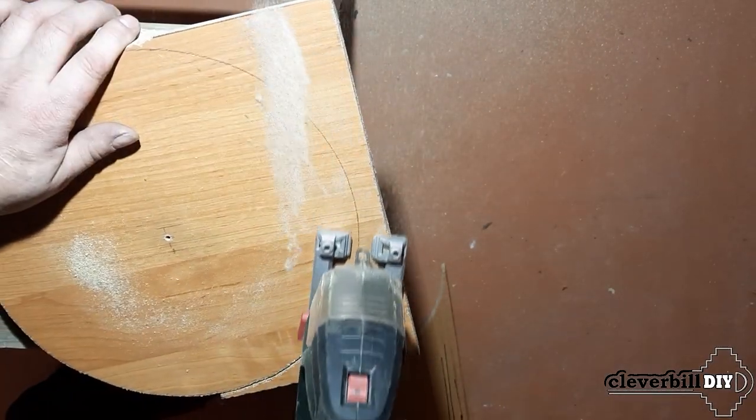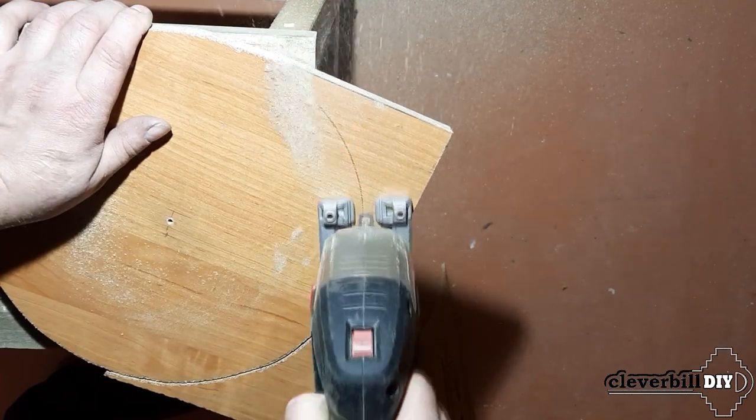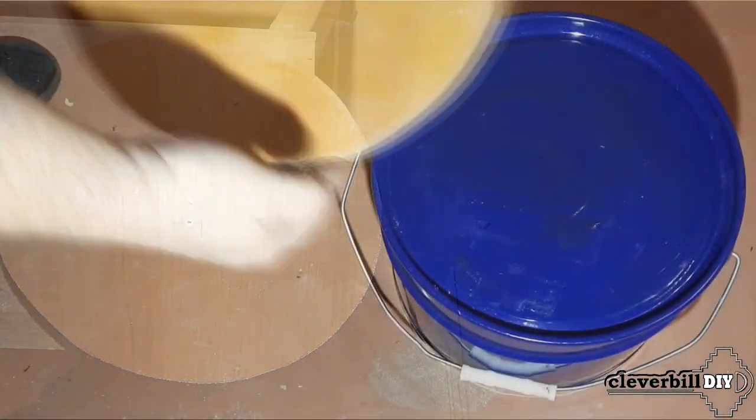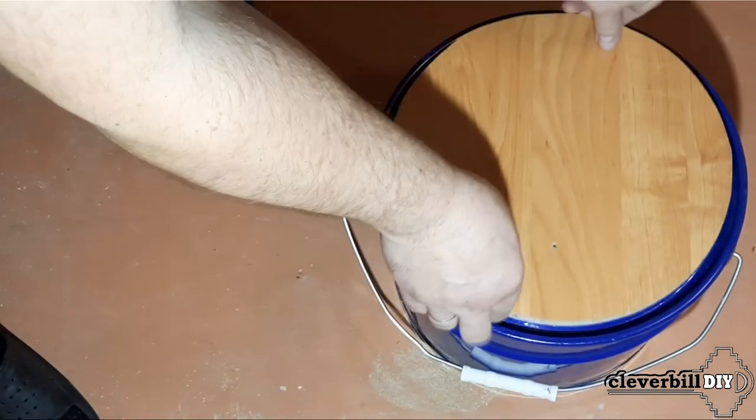The first thing I did was reinforce the bucket lid, for which I cut out a circle from 16mm chipboard equal to the inner diameter of the metal lid. After that, the cutout circle was securely glued to the outside of the lid.